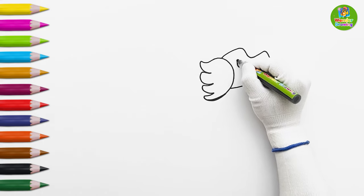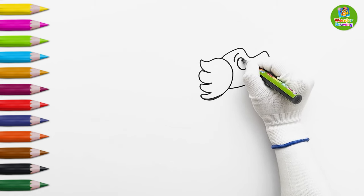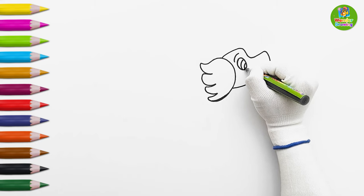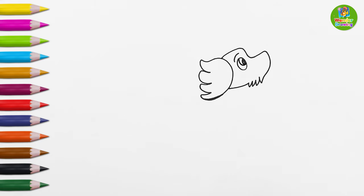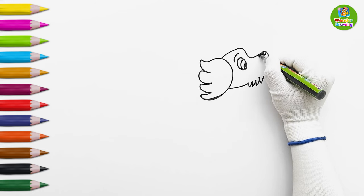Time to draw the eye! I'm drawing a circle for the eye and a curved line on top of it for the eyebrow. Now, I'll make two curved lines inside the eye. The eye is moving! Is the doggy watching its drawing?